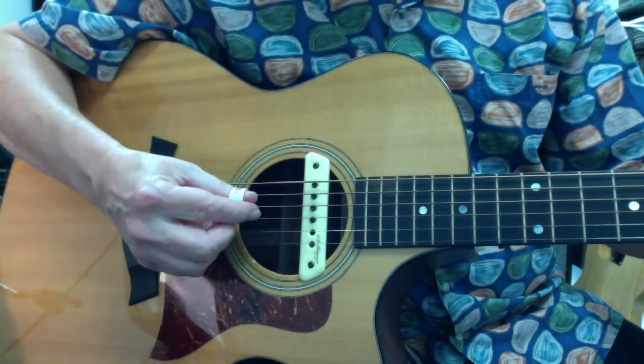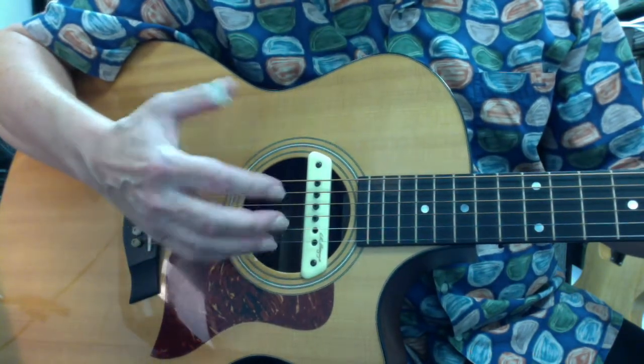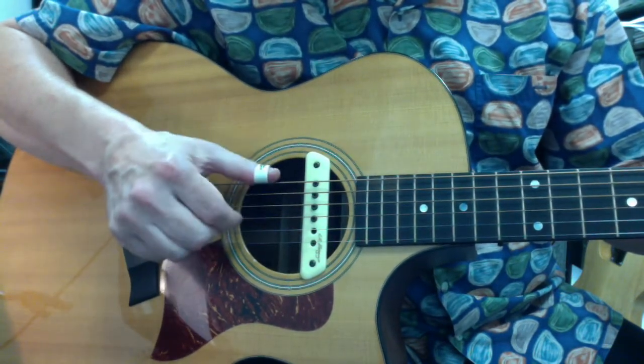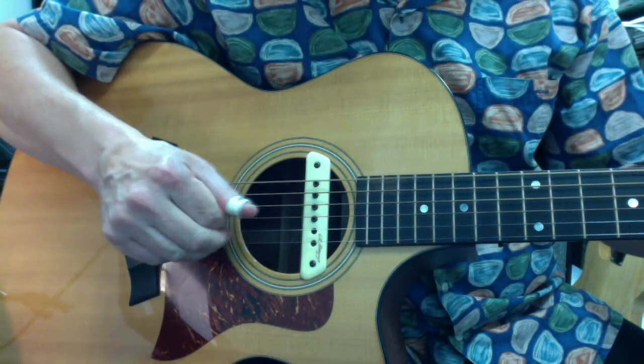What you're trying to avoid — and it really causes problems — is positioning your hand so that your thumb and your index finger can collide with each other. If you're trying to pick that way, it doesn't mean you can't play at all, but what it does mean is that you really cheat the follow-through that you need to get a solid, loud,